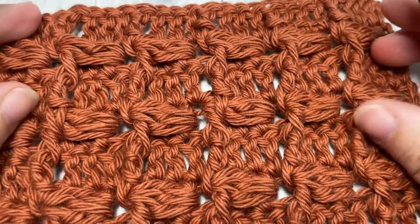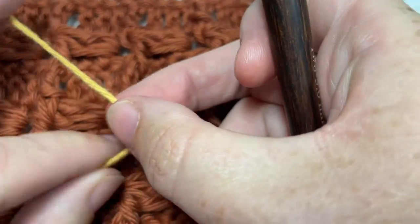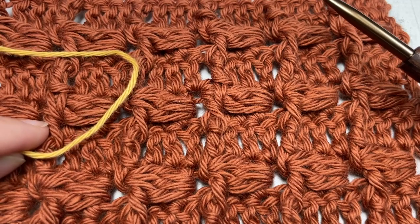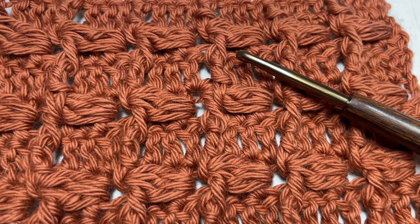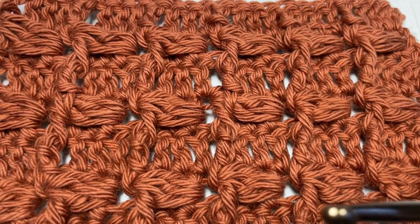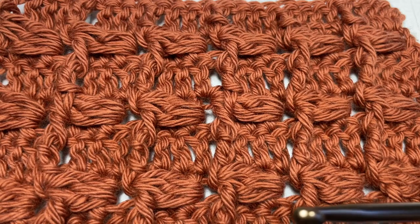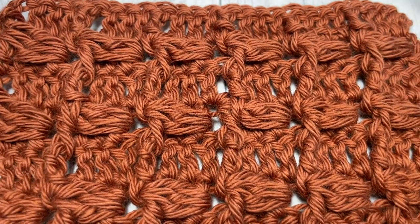This stitch today will be worked in a 100% cotton yarn — a worsted weight. I'm using the Pima Cotton by Lion Brand as well as a 5 millimeter crochet hook. Links to these items can be found in the description, along with a direct link to the free written pattern on my blog at richtexturescrochet.com.